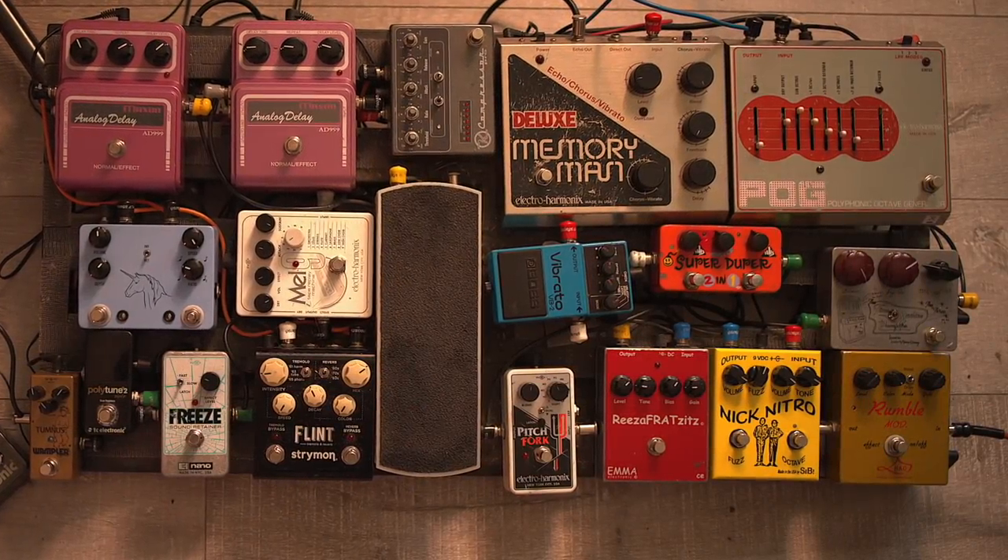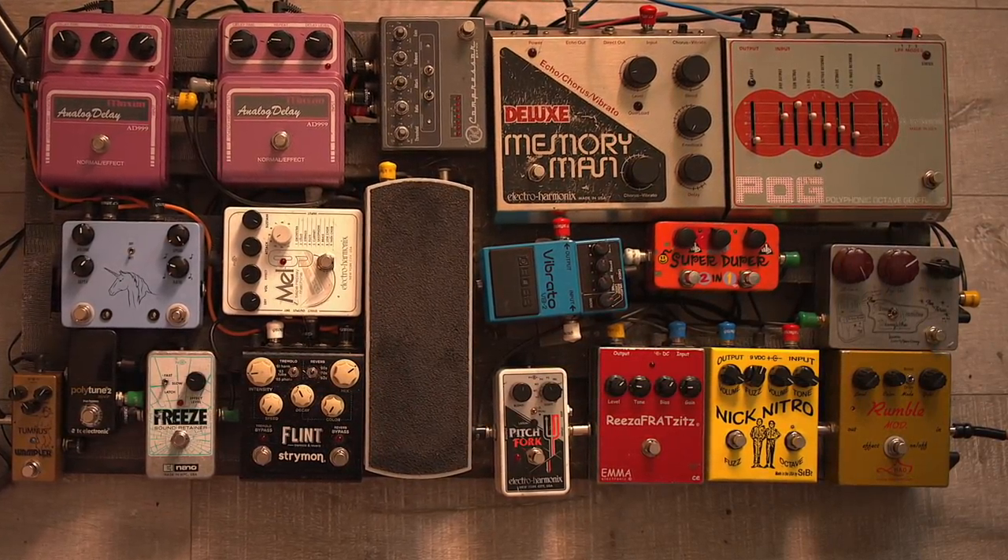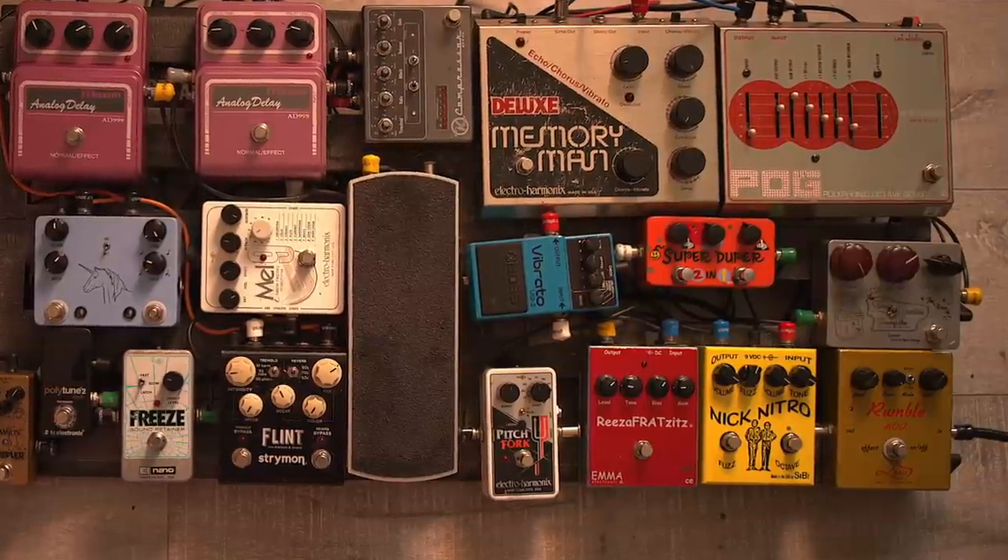And then we have a Deluxe Memory Man, which has also become a big part of my sound, especially after working on Spider-Man: Turn Off the Dark.